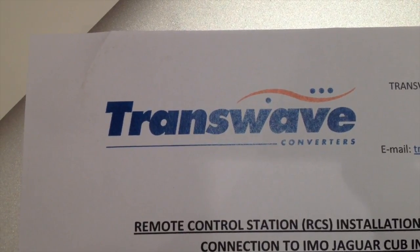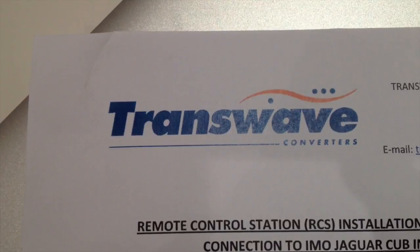Here we are — how to fit a TransWave converter or inverter for your Miford lathe.